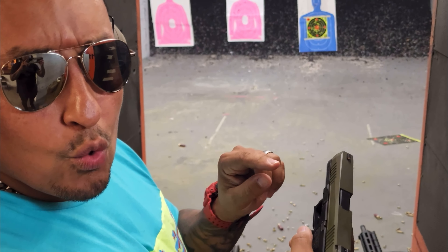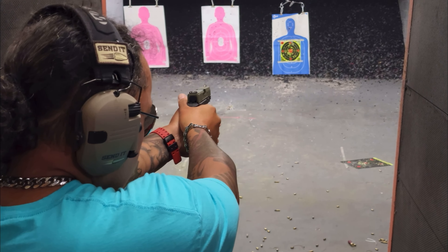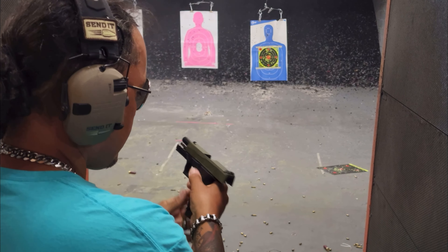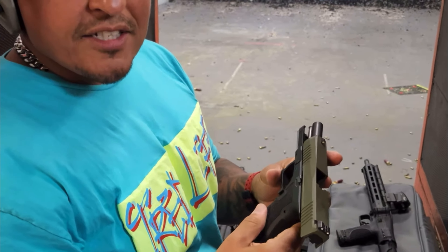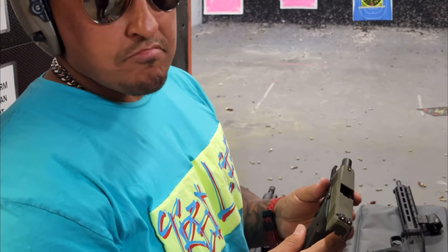Also, I'm shooting 115 grain. Here you go guys — PSA dagger. Peace.